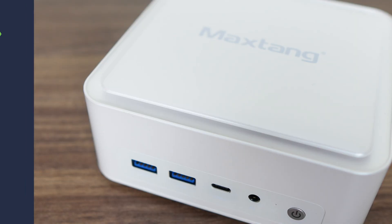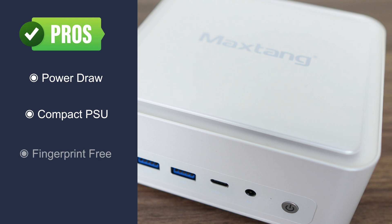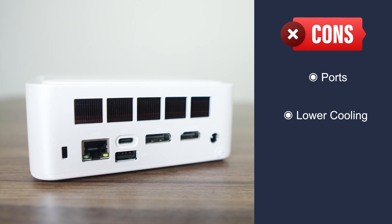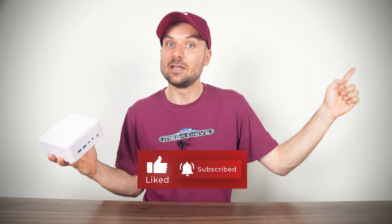In conclusion, MaxTang's T0 has a lower maximum power draw than other comparable minis, comes with a compact power supply, and the plastic is fingerprint-resistant, which is nice. However, more USB ports and additional cooling — at least for the SSD — would be welcome. Fan noise is also higher than the competition. You can find the MaxTang T0 FP750 linked in the video description. For something under $250 USD with much less performance, check out the top 5 budget mini PC list.